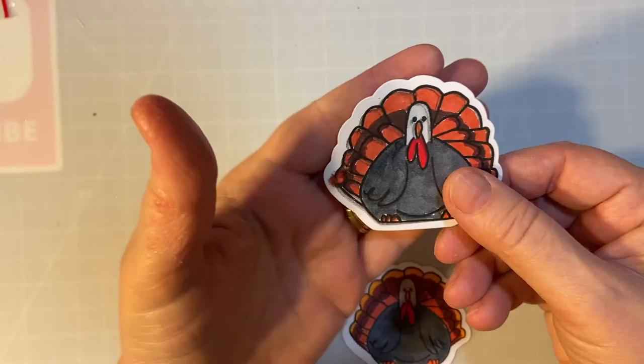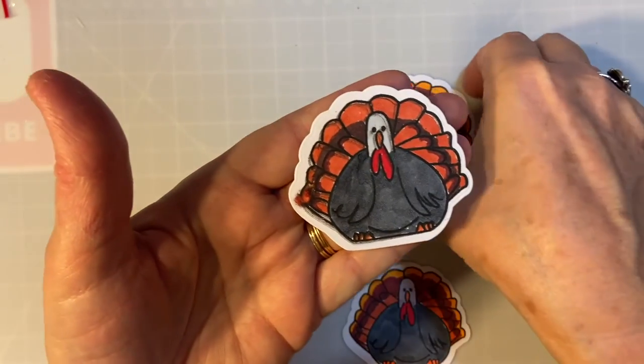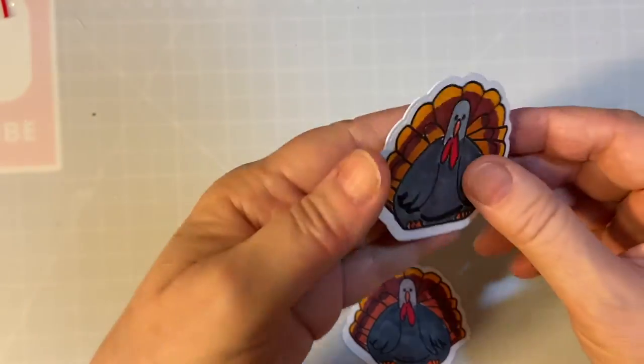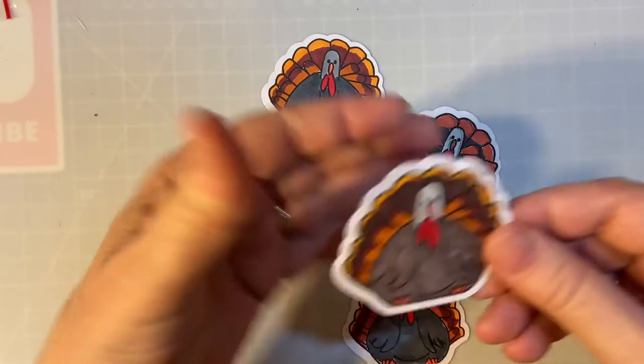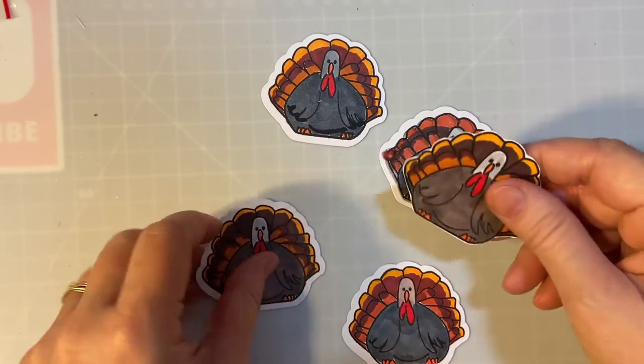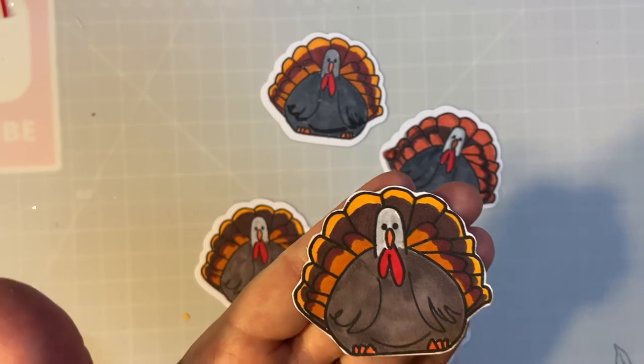Now these are how the die cuts it out — there's quite a big border around it. I was going to ask you to let me know down in the comments: do you think I should leave the border like that or fussy cut it out?